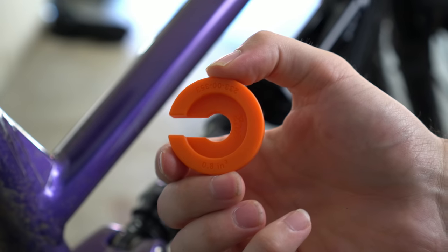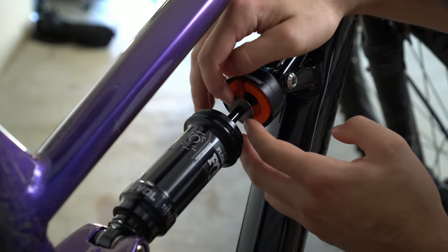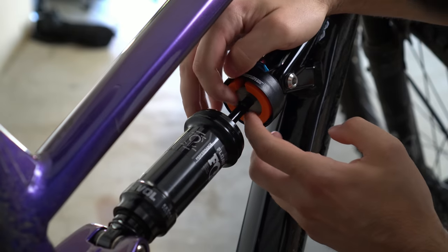In terms of suspension setup, setting up the T7 was a breeze — just set it to 30% sag in the rear and 20 to 25% up front and you're good to go. On the T8 I spent a little more time dialling it in: at 85 kilos I ran a 0.8 spacer in the rear shock with 30% sag, and up front at around 25% sag I was running four volume spacers. This setup was absolutely dialled, but I recommend everyone try out different things depending on their terrain.